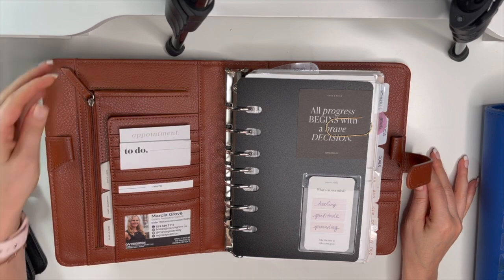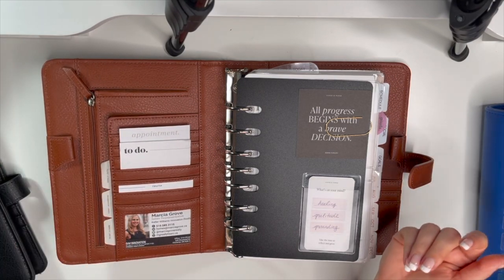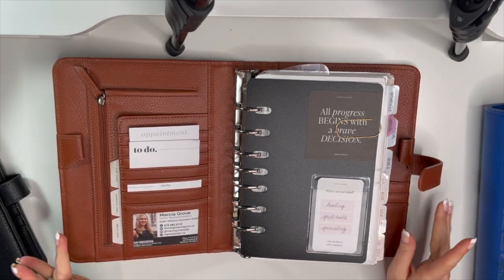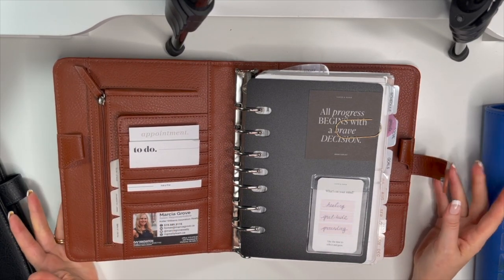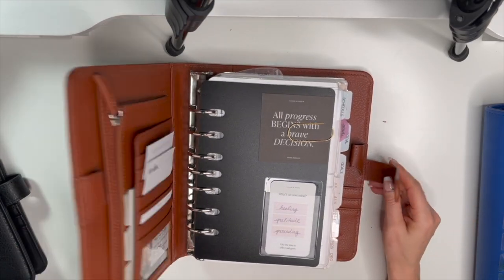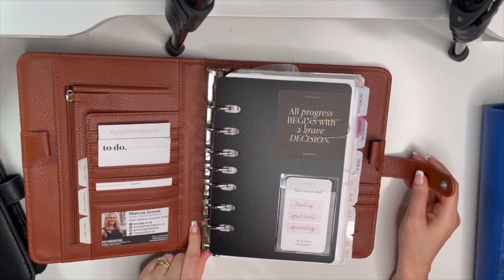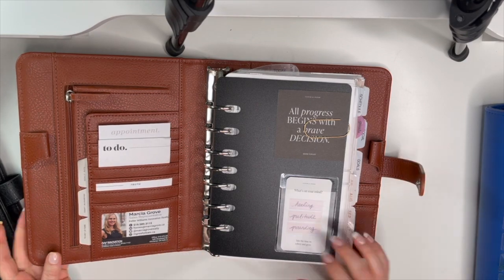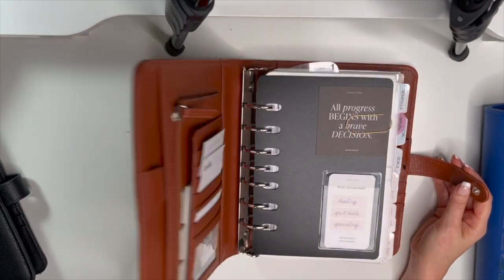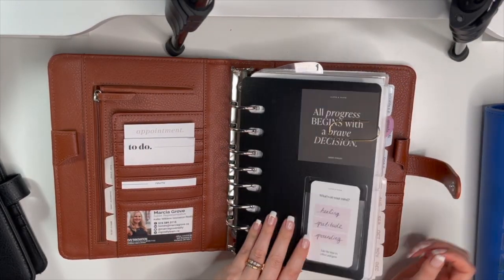I've been in the cognac binder for a couple of days, and I was thinking — do I just stay in this for November? It's kind of perfect for fall, it's a dark color, a nice brown, a beautiful binder. It came with one and a quarter inch rings but I put the one and a half inch rings in and it opens and closes no problem.